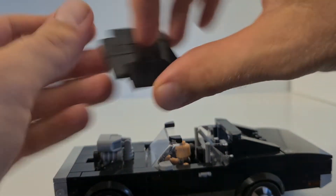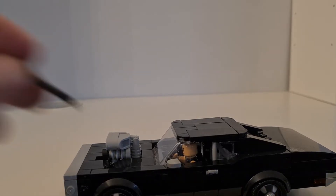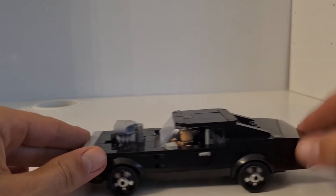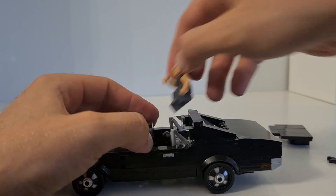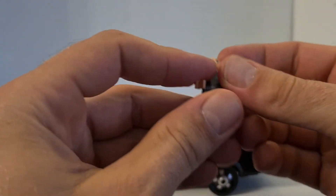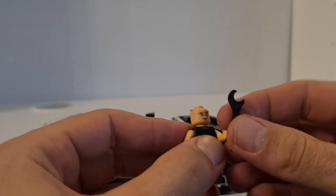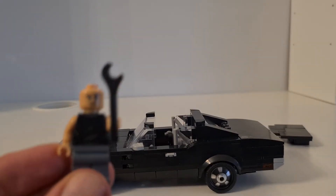That's the only problem if you want to play with it — you might lose some pieces. I do like the wrench for Toretto. If you've watched the movie, you know what he did with the wrench to another guy.